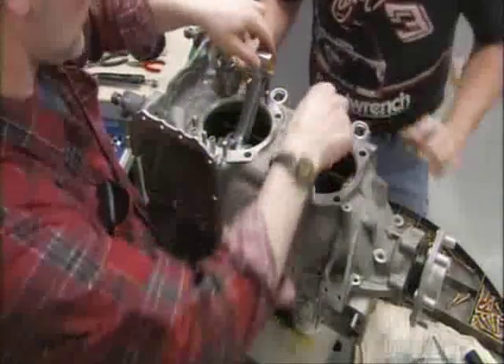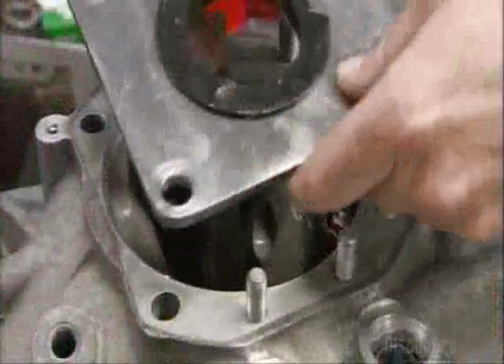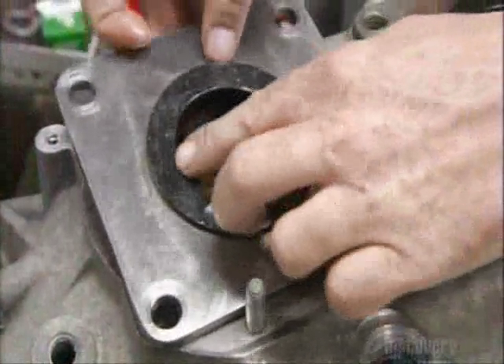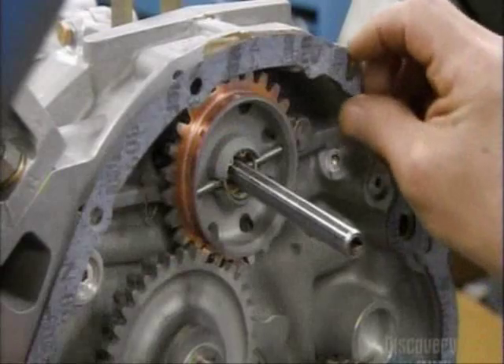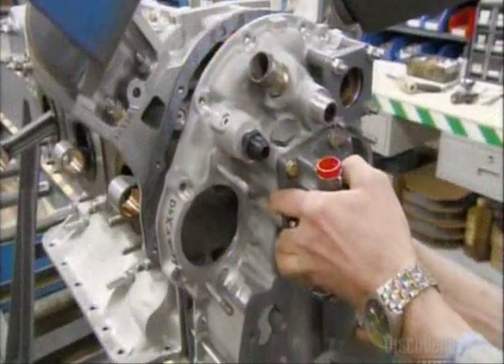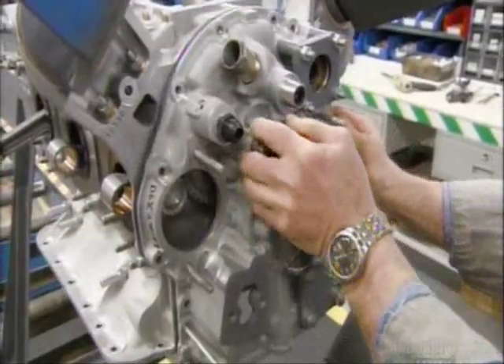To prevent the connecting rods from hitting the sides of the housing, they put on what are called torque plates. He adds a little sealant to hold a gasket in place, then attaches an accessory housing, which holds all the gears and hoses that are mounted on the back of the engine.